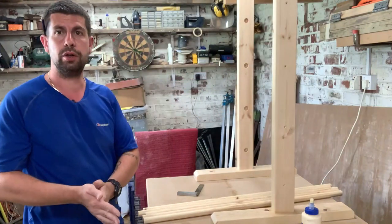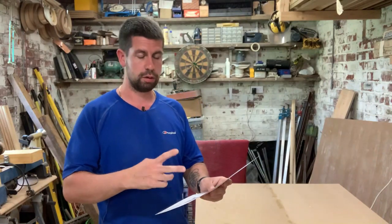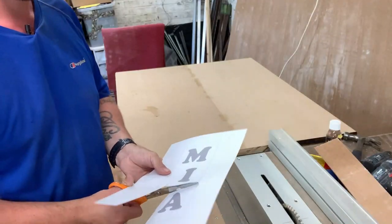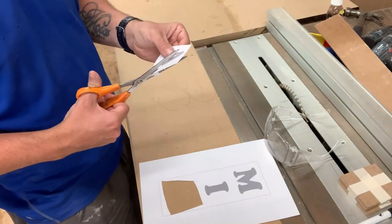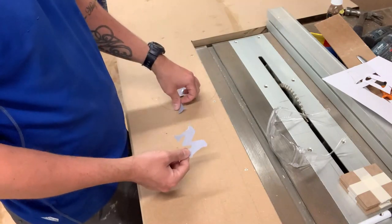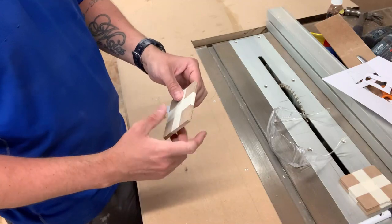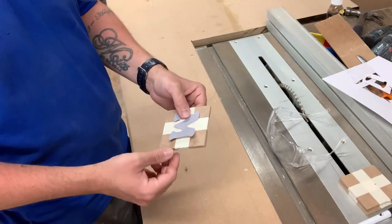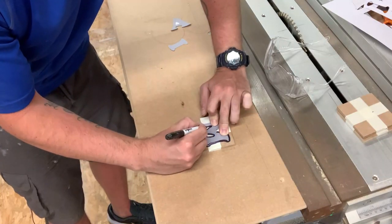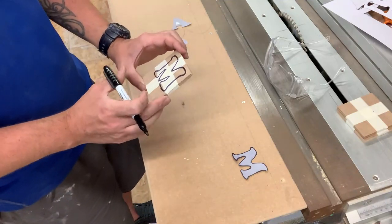I'll do the lettering on my new scroll saw. I've been to the computer and printed out my daughter's name in letters on card, so I've just got to cut it out, draw around it on a bit of 3mm or 4mm MDF, and then cut it out with the scroll saw. Because I'm going to put the name on both sides I need two of every letter. I've cut little squares out of 3mm MDF and taped them together so I can draw around the template and cut two letters out at the same time. I just need to do the I and the A and then I can cut them all out.